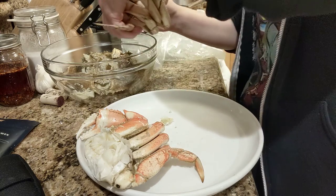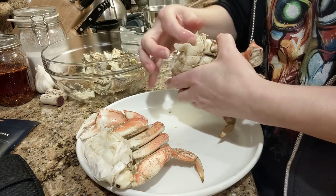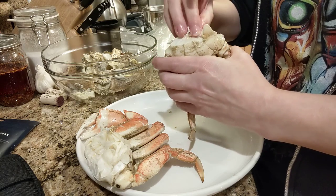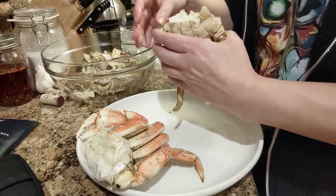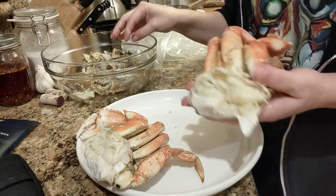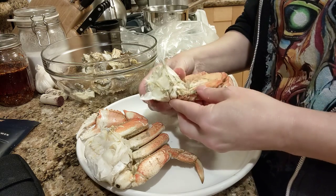Usually when you go to the store they say, 'you want that cracked and cleaned?' And I'm like, that's half the fun. I think I'm a weirdo. That's because when I was a kid we would get blue crab. So this will feed one person — half a crab will feed one person, but I'm only one person and I have a whole crab.